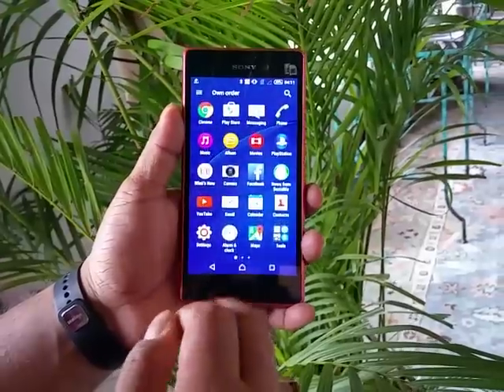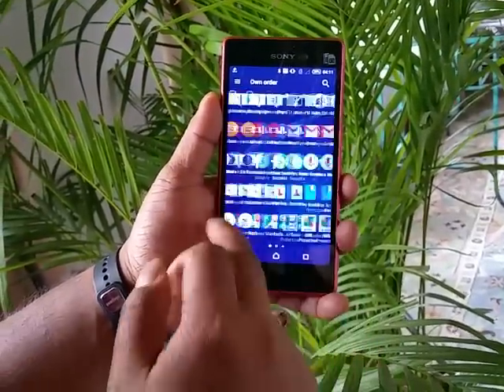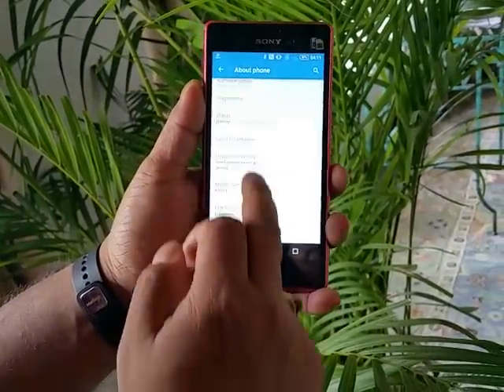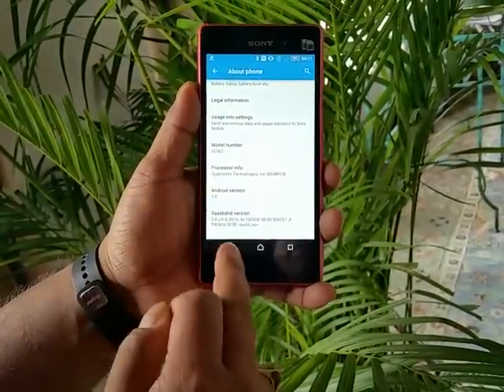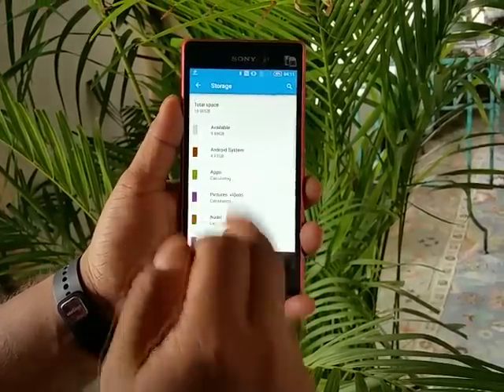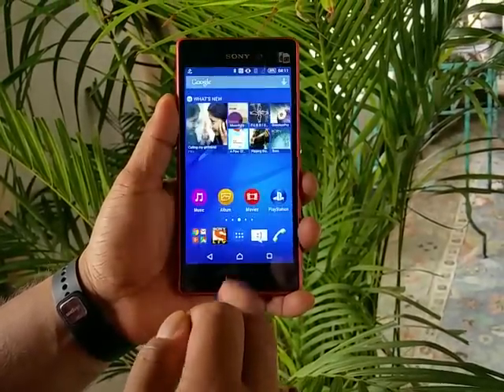This device runs on Android Lollipop with Sony's very stable UI on top. In the About Phone section you can confirm Android 5.0 and the model number. Out of the 16GB internal storage, you get roughly under 10GB of usable space.